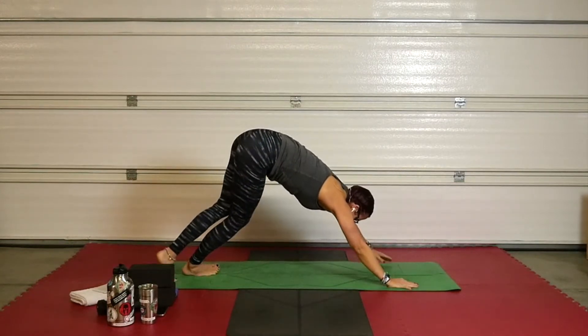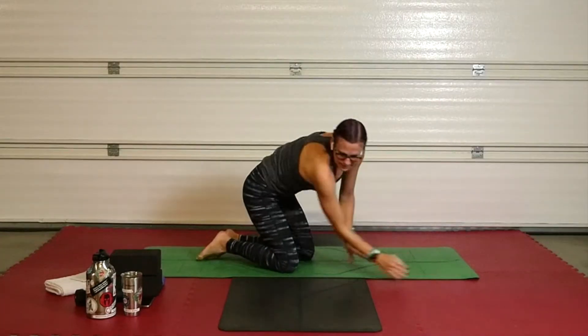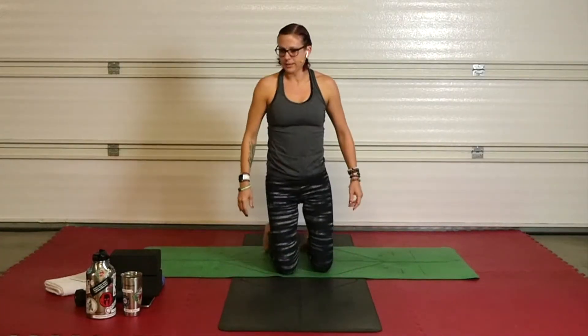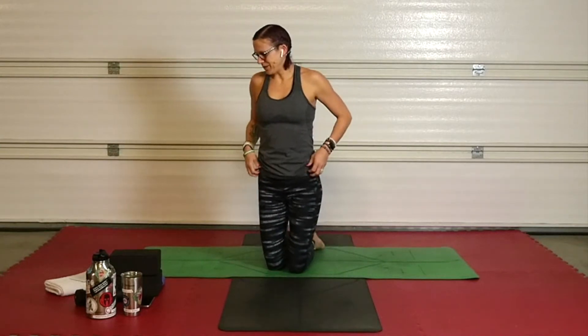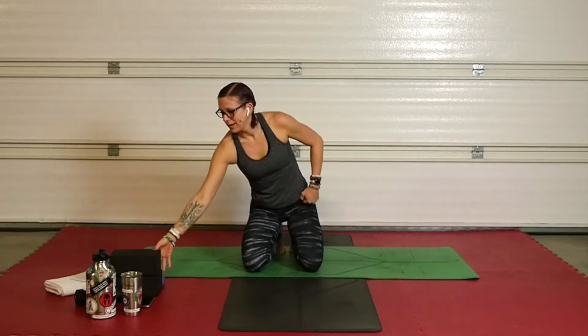Find yourself back at the back of your mat, taking yourself into that down dog. Drop those knees — we are ready. This is just quads really quick. Planky planky planks all day.